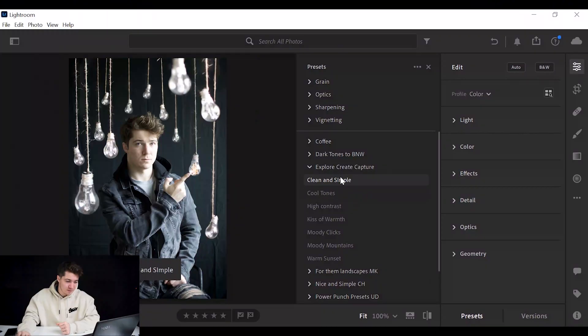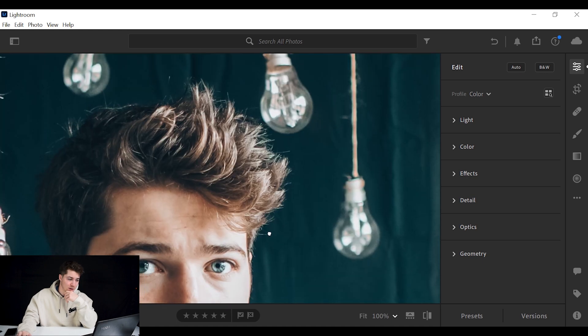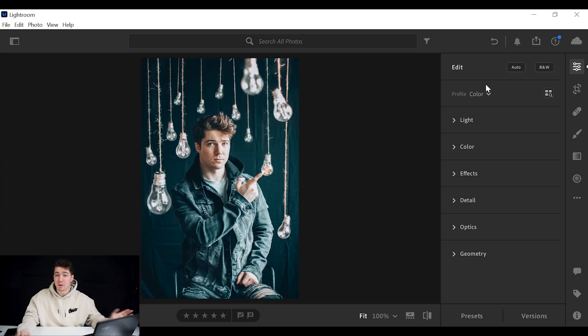Usually I put a preset on first because I like to cheat and presets are awesome. These are a list of my presets — the ones I use most often. The one I'd use here is 'Moody Clicks.' If I just tap that, as you can see, it makes such a difference — that's one click. Look at the details on the hair and the eyes — that's before, that's after. That's why presets are awesome. But I'm going to show you how to edit without a preset. I don't sell any presets currently, but if there's a big demand just let me know and I can set them up so you can edit the same way I do.